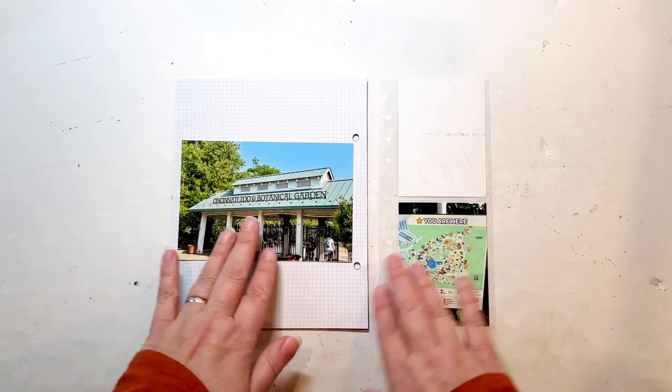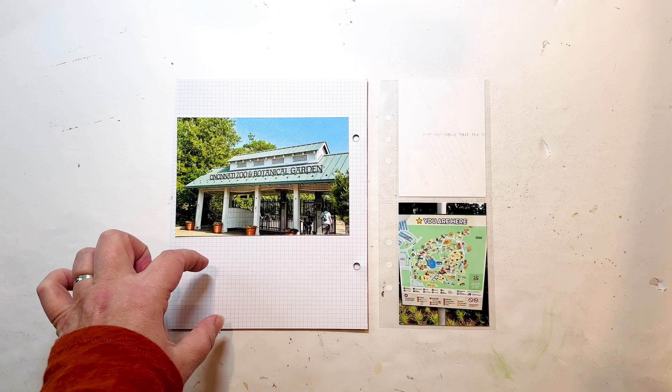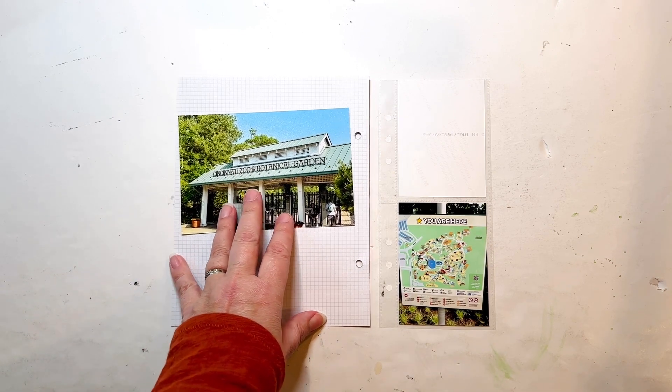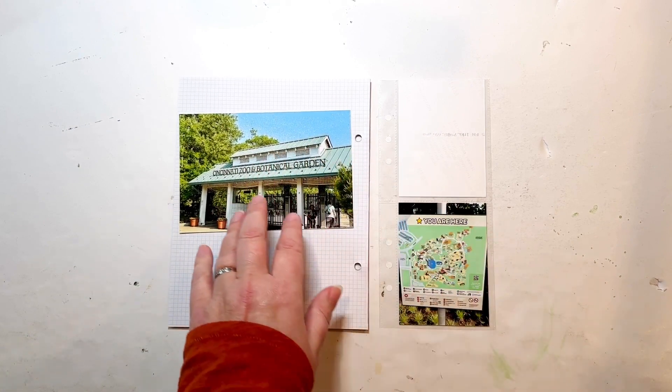The problem is I had a horrible migraine this day, but I refused to give in and go back to our Airbnb because we'd planned the whole day and weren't going to be able to fit it in otherwise. I do believe in keeping it real, so I do want to say something about it in my journaling at some point on these layouts.